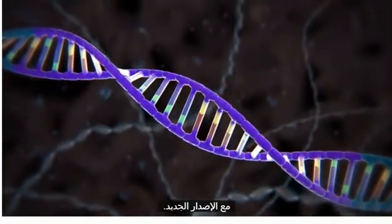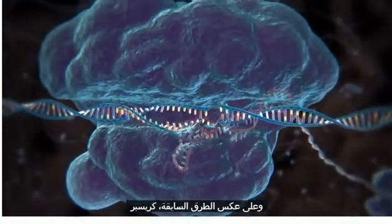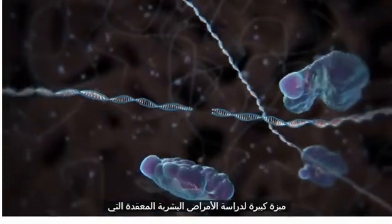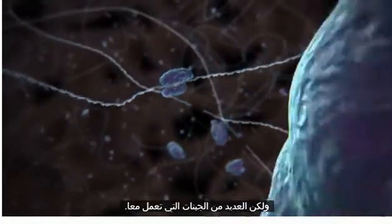All this can be done in cultured cells, including stem cells, that can give rise to many different cell types. It can also be done in a fertilized egg, allowing the creation of transgenic animals with targeted mutations. And unlike previous methods, CRISPR can be used to target many genes at once, a big advantage for studying complex human diseases that are caused not by a single mutation, but by many genes acting together.